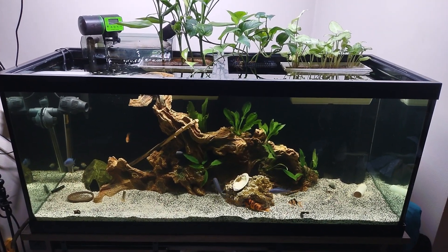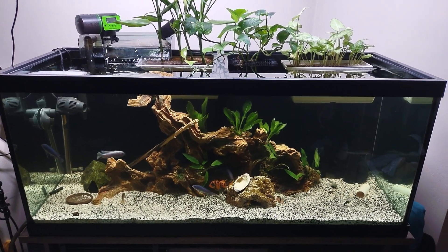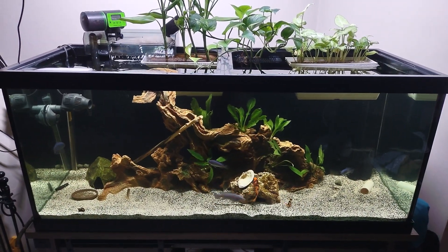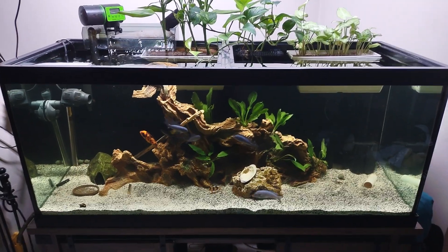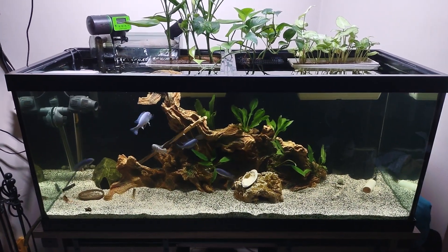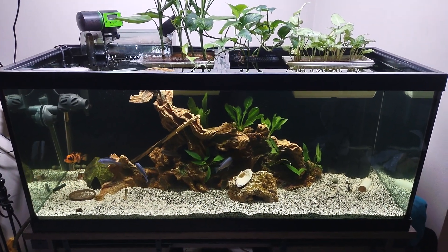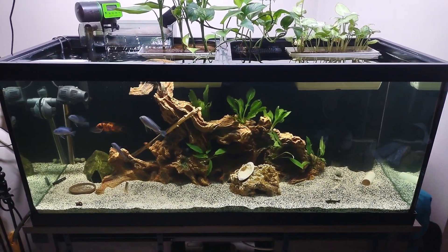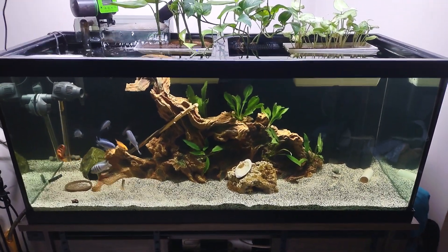Absolutely no water changes. All you have to do is get your ecosystem and your biology right — that's it. It's a complete ecosystem. Just add your fish gradually. Don't set up a tank and put 20 fish in it right away — it'll crash. But if you do it slowly and the way it should be done, you'll have no problems; you'll have a long-lasting ecosystem and happy fish.